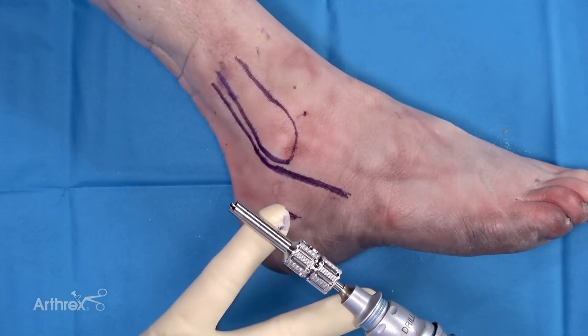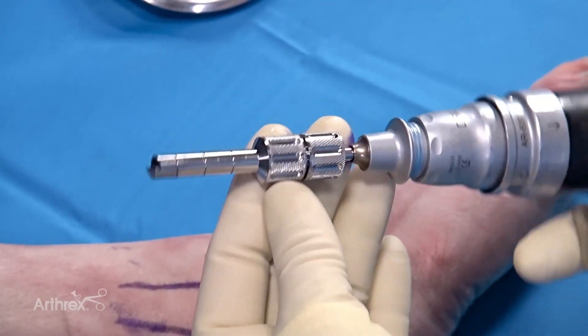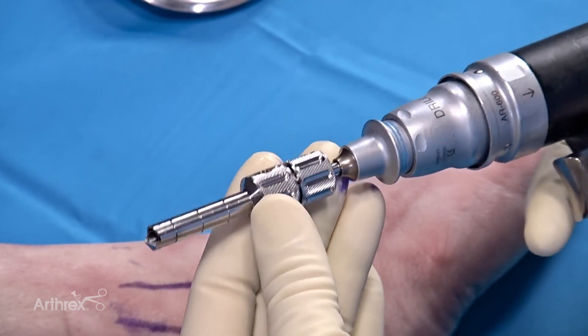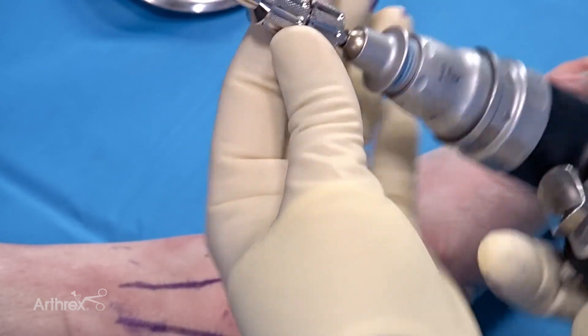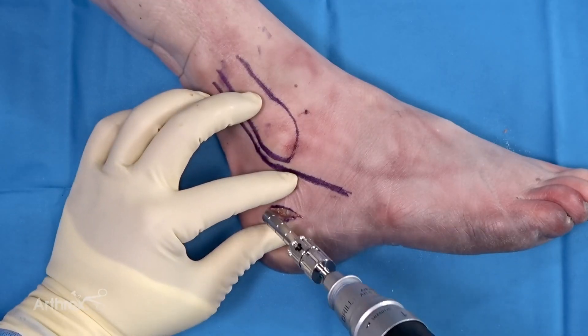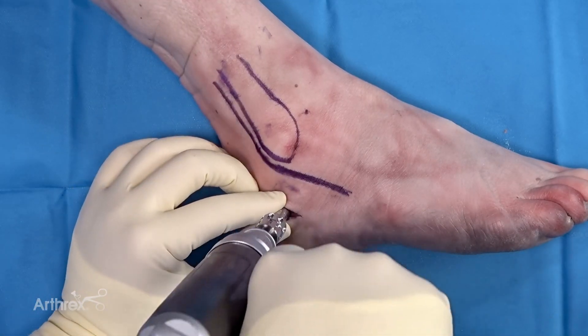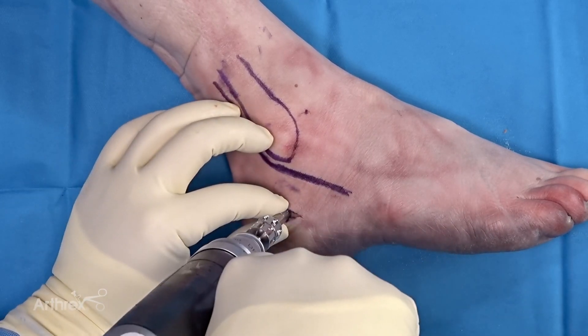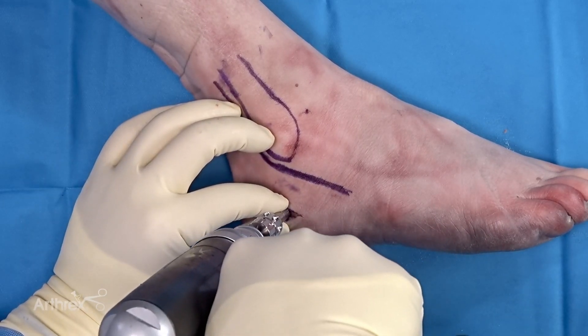Here we have an 8mm harvester loaded up. Of note, this does thread on clockwise. You want to keep the power going forward at all times and not reverse it, both to keep the components together as well as to continue collecting graft based on the auger tip. We pick our insertion site and this will remain our corticotomy site for the calcaneus.